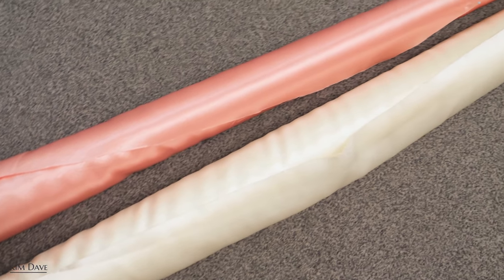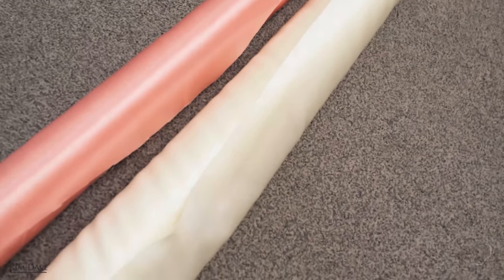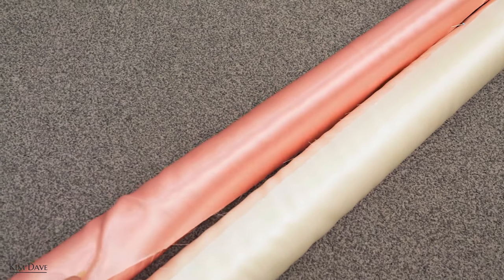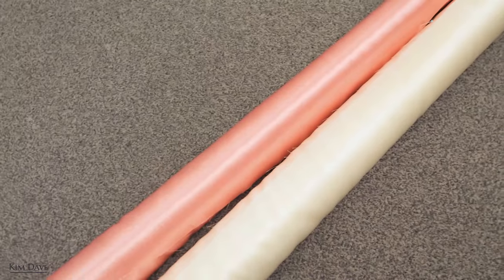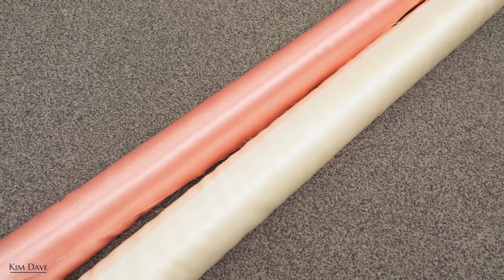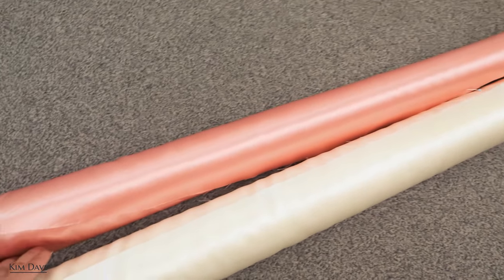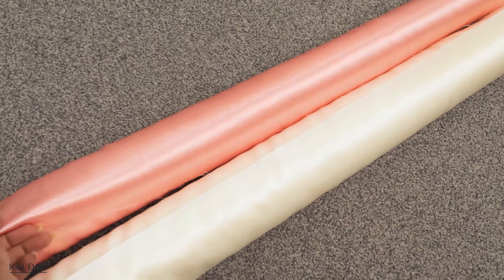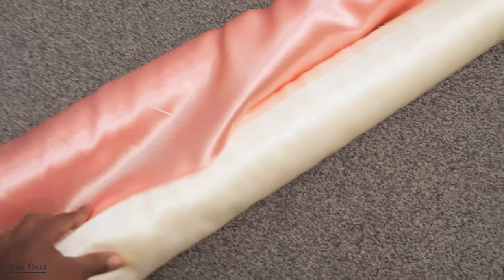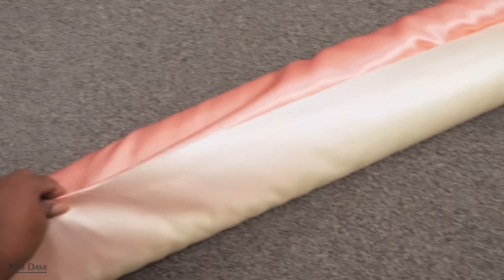These are the fabrics I'm going to be combining to make the maxi dress. This is a silk satin — I got it in ivory and in peach. These two fabrics are actually from one of my previous collections, the Omote collection. I'm going to have the cream as the top and the peach as the bottom, possibly with a swirly seam for an interesting detail. I'll quickly cut them before we head to the studio.